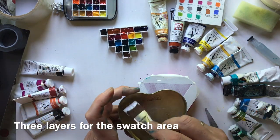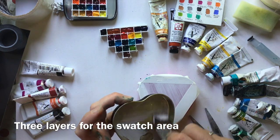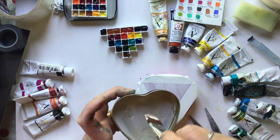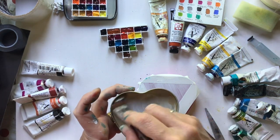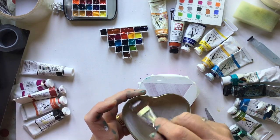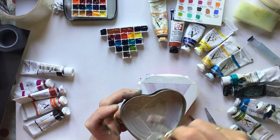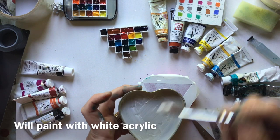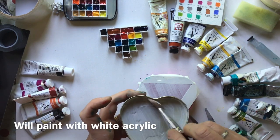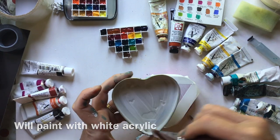I would think three coats of watercolour ground should do it, and I'm going to paint inside the lid here too. I don't reckon that on its own, without any finishing, it would stand up to use as a mixing surface because it's slightly absorbent and would get stained. So I'm going to put some acrylic on top once this layer has dried.